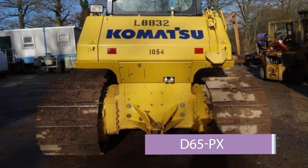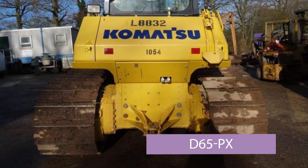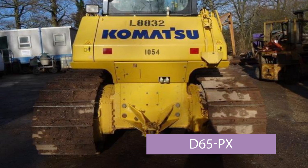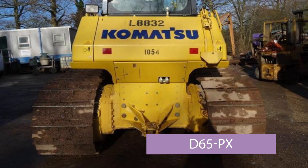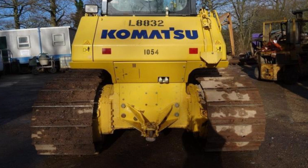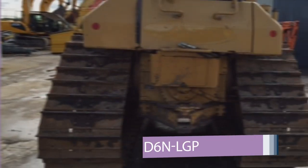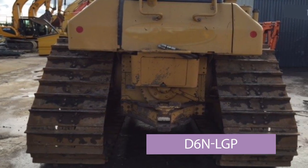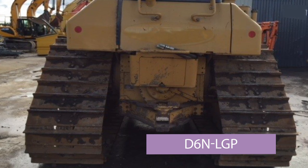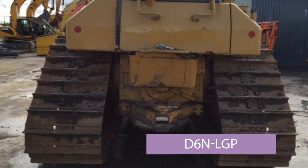This is a picture of the same D65 machine but with wider tracks — you can see how the tracks protrude from the edge of the body. This is the LGP PX model. This is also the same size machine as a D6M, about 18-19 tonnes, and again it's LGP with tracks protruding from the side of the body.